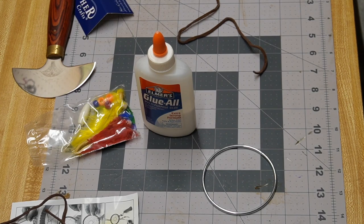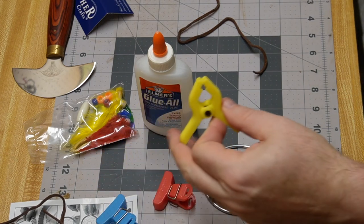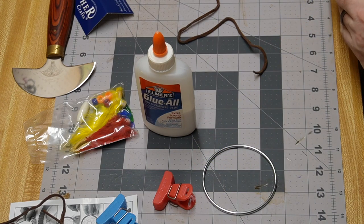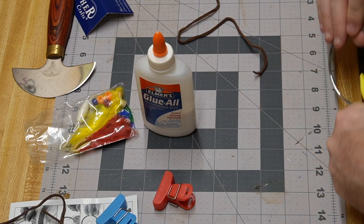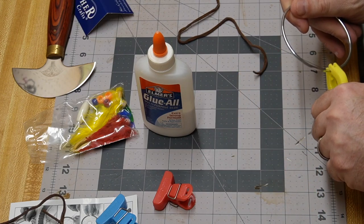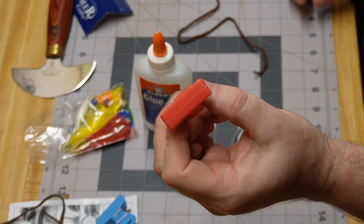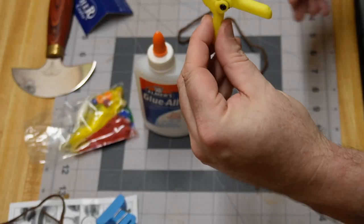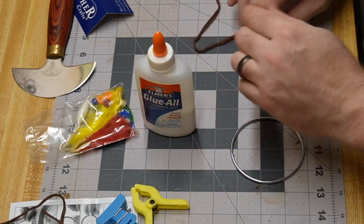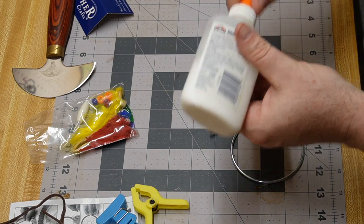I've got crafting clamps — I need more, I'll have to put that on the shopping list. We've got three, so we're going to make do. One will hold the end. We'll also use bag clips — regular bag clips, just little clamps used for car modeling but you can use them for just about anything. We're going to get a little bit of glue on here and get this started.